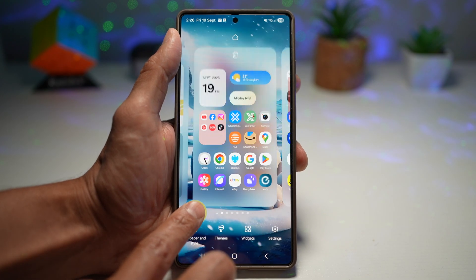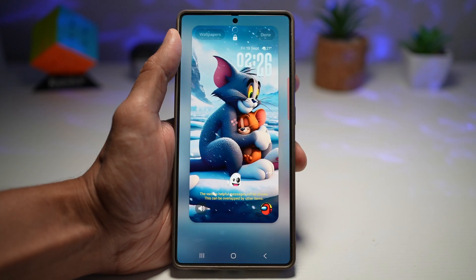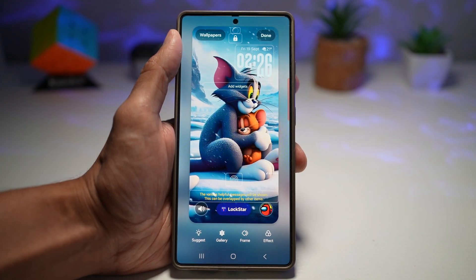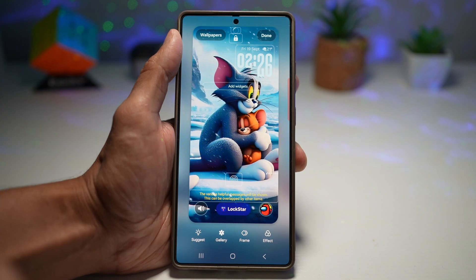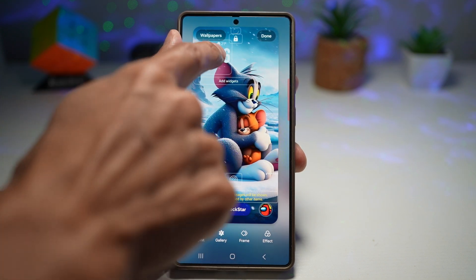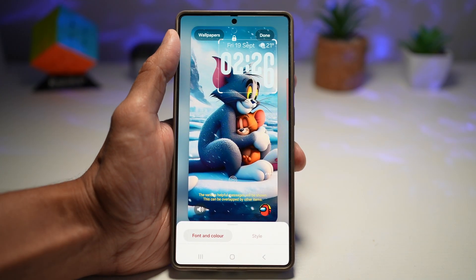Here's how to do this: long press on the home screen, tap on Wallpaper and Style, then choose your lock screen. Let's try it with this wallpaper — I've got Tom and Jerry. As you can see, my clock is adapting to the wallpaper, basically going around Tom's head. If I move it anywhere, it even adapts to the left-hand side. I'll make it a bit larger — you can see it's adapting to it.